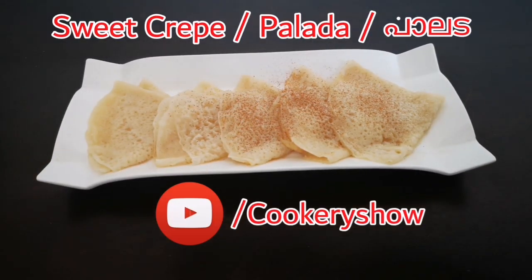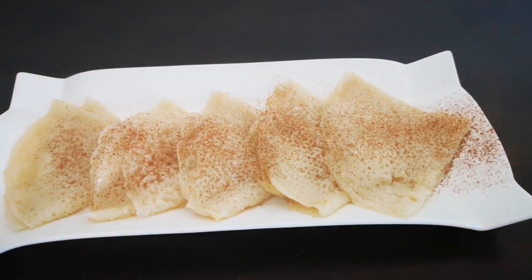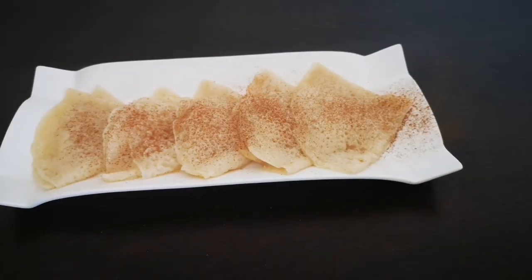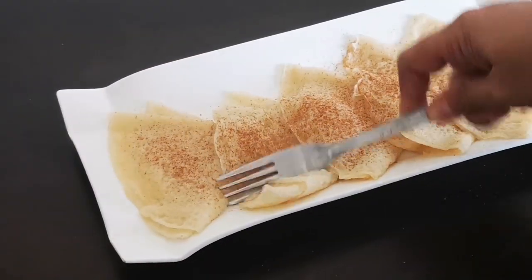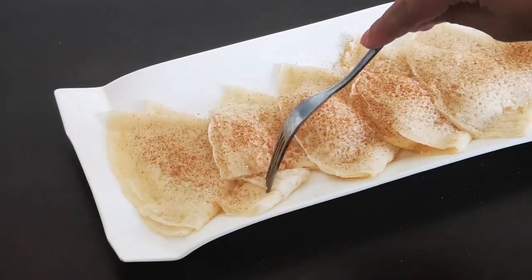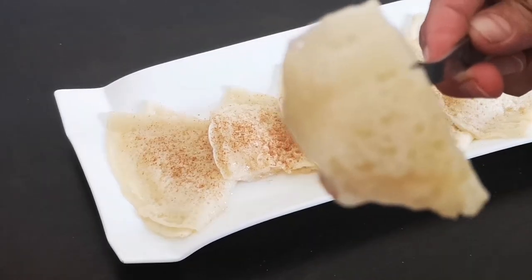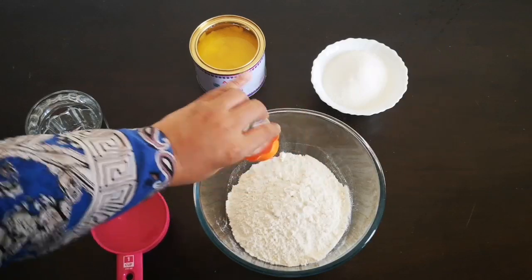Hello viewers, I am Reyhana, welcome to my channel. Today's recipe is a sweet pancake, or sweet crepe, known as palada in the Malayalam language. Palada is a special Ramadan snack item made in most of the Kerala kitchens. Usually the recipe is done with egg, but here we are making an eggless one.